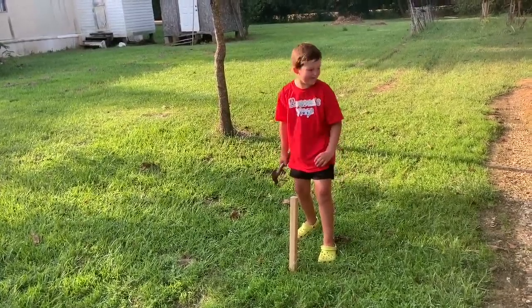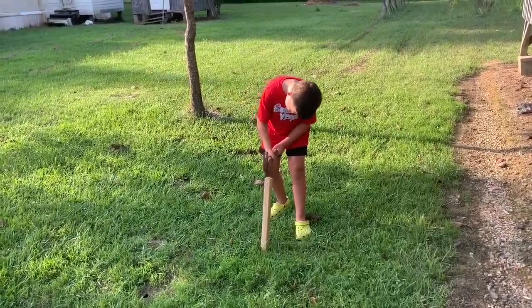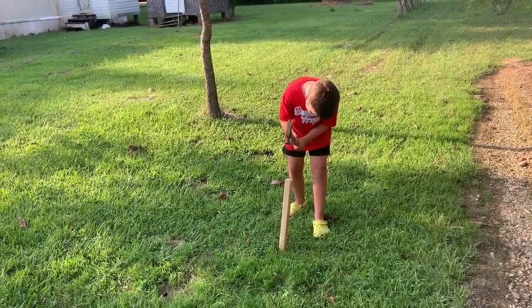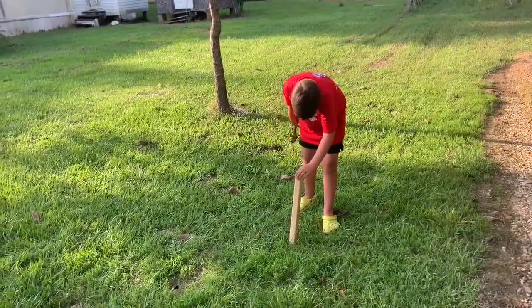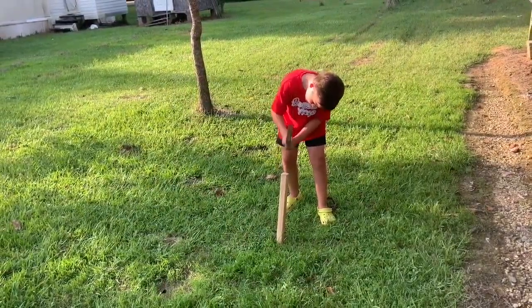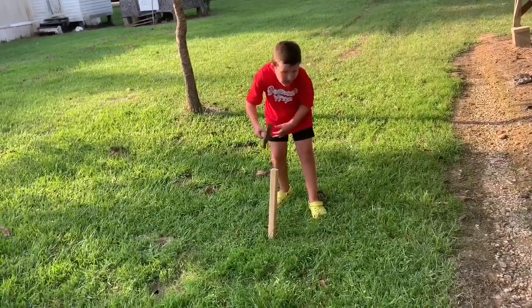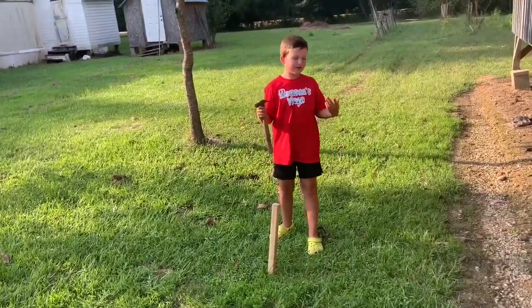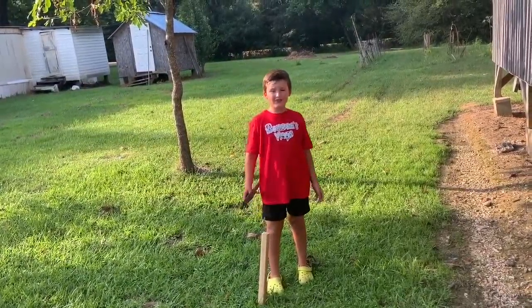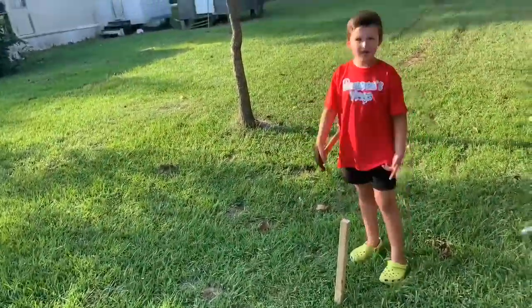You're going to want to hit it straight. Like me, I'm having to do this. Make sure to like and subscribe, and I'll see you in the next one. Bye, guys.